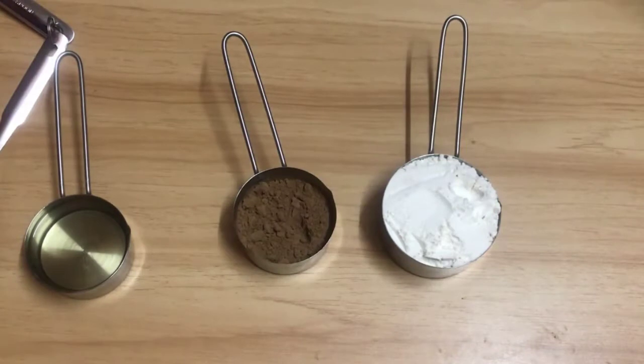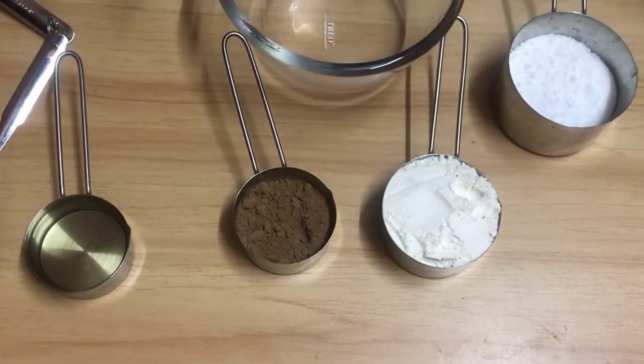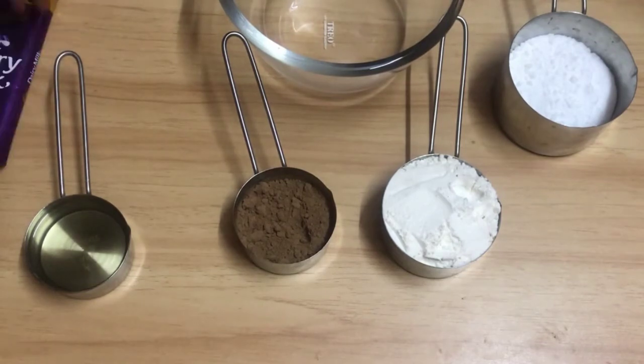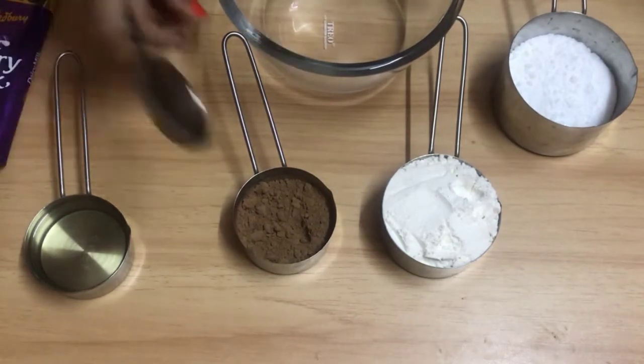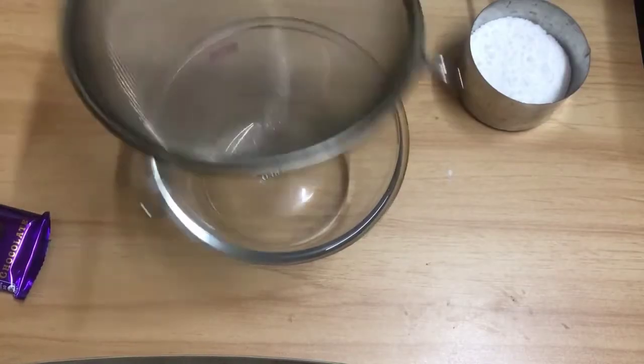Here are our ingredients for the chocolate cake. There is one cup of dough, cocoa powder, and oil. There is also a chocolate side and sugar.